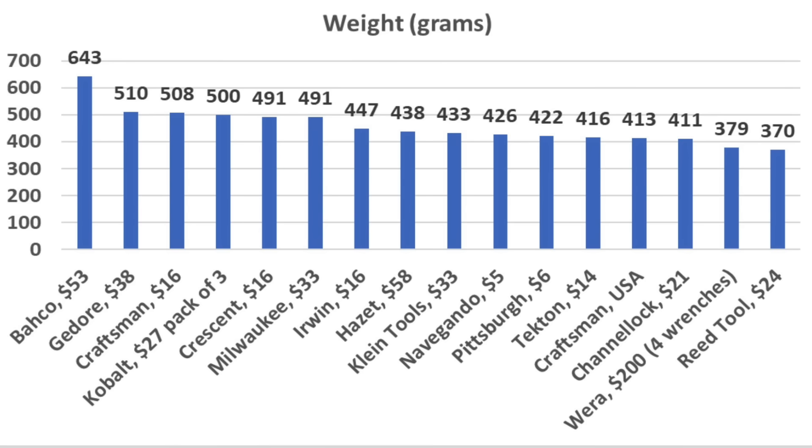Tool weight will likely be a factor in the next test. The Bako is heaviest at 643 grams, followed by Godore at 510 grams, imported Craftsman at 508 grams, Cobalt at 500 grams, and both Milwaukee and Crescent at 491 grams.